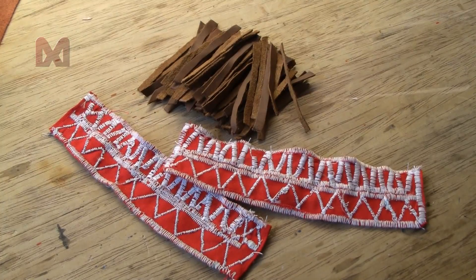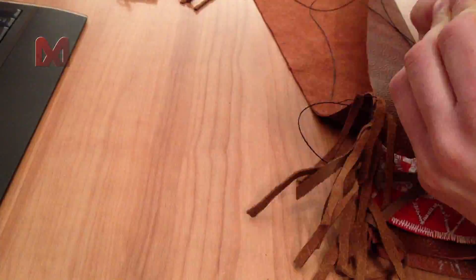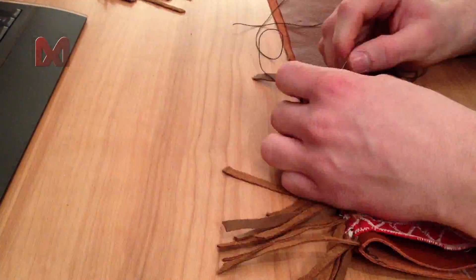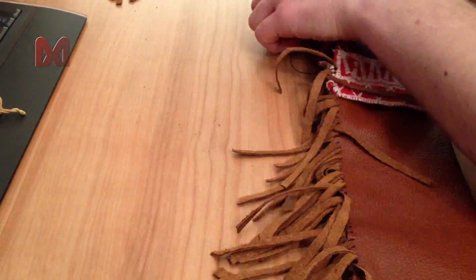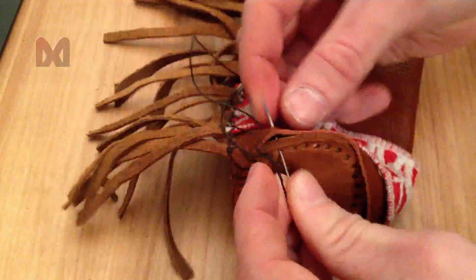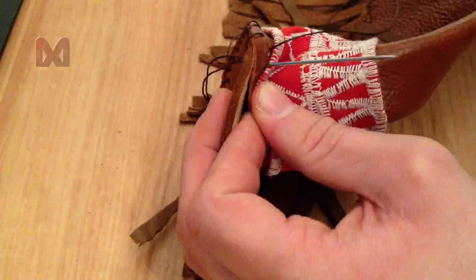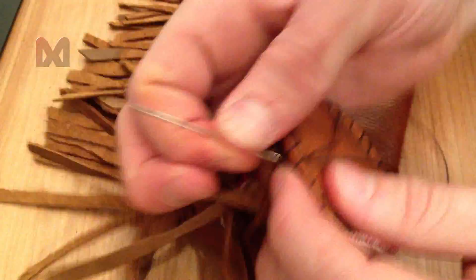I also cut out some fringes and made white patterns on two red pieces of fabric. I will sew the sides of the leather together and add a fringe on every stitch, and also add the red pieces of fabric at the bottom and about halfway down. After I sew those sides together, the circle piece of leather that we made earlier has been dried, so I could sew it to the bottom.